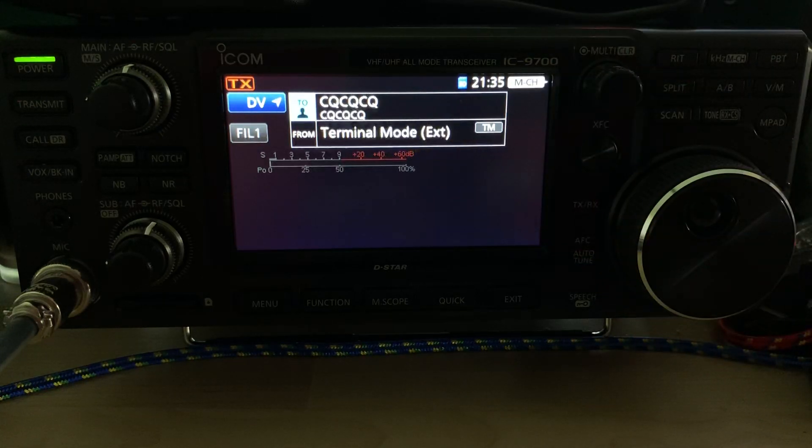The benefit here is that in terminal mode, the 9700 does not transmit any RF. It's all done via the gateway, via PiStar, via the internet.